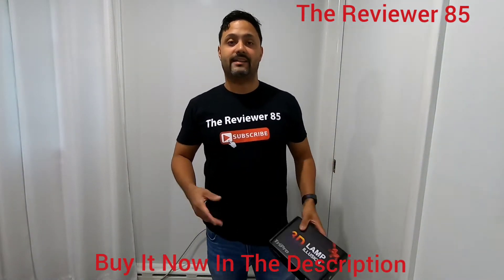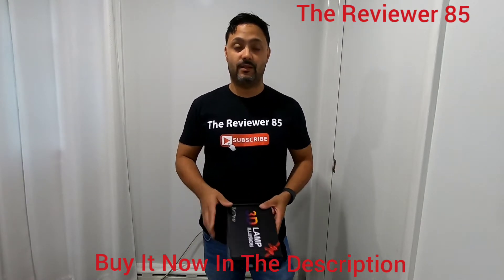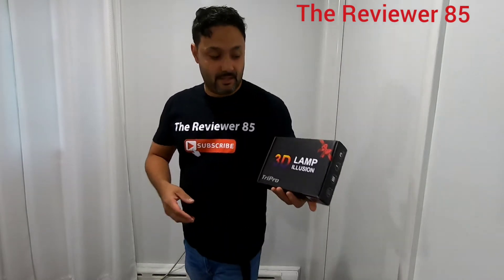Hey, what's up guys? So today I have a new product — in my description there will be a link and where to buy. Also check out my giveaways on my channel and also check out www.thereviewer85.com.